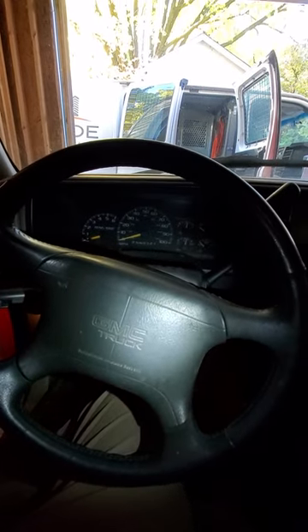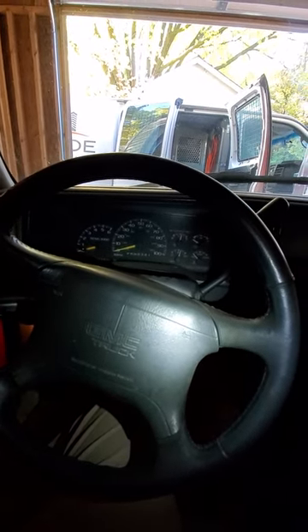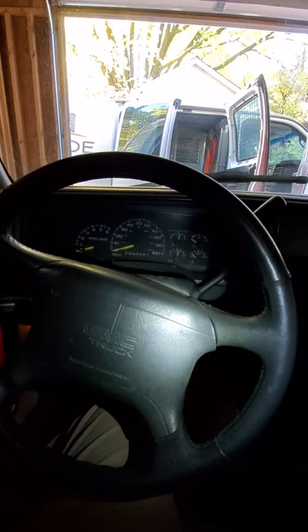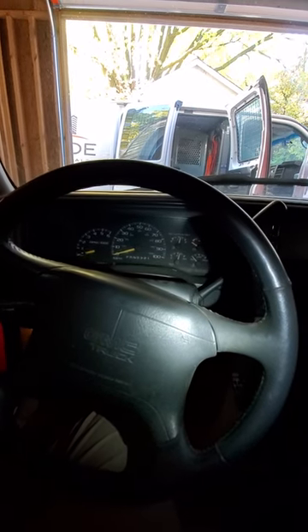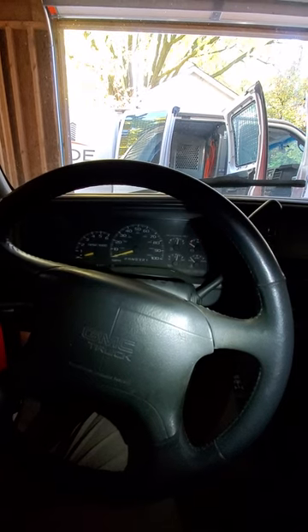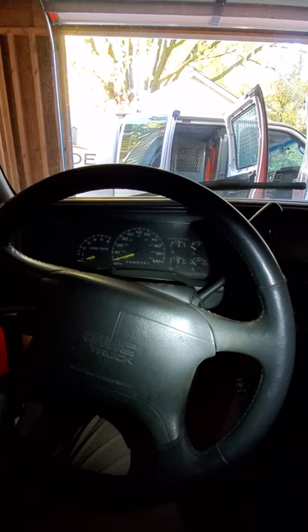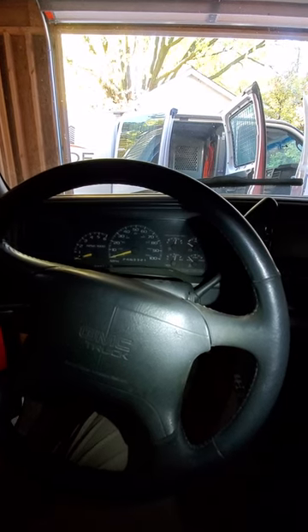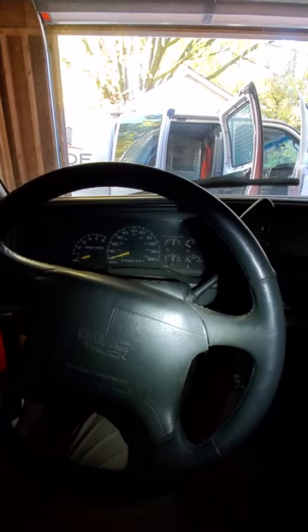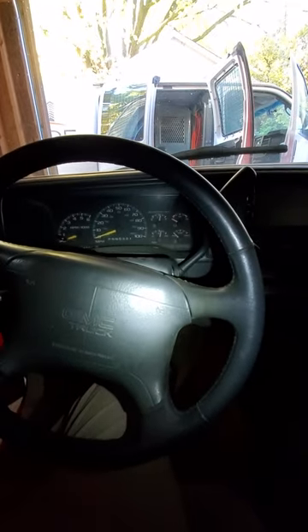So I needed to get my truck started, and I did not want to have to spend any money because this truck is just a work truck. I tried the screwdriver trick — jamming a screwdriver in there and trying to turn it — didn't work. There's some mechanisms inside that don't allow it to turn, which I guess is great so someone can't just steal your vehicle that easily unless they have a lot of know-how.